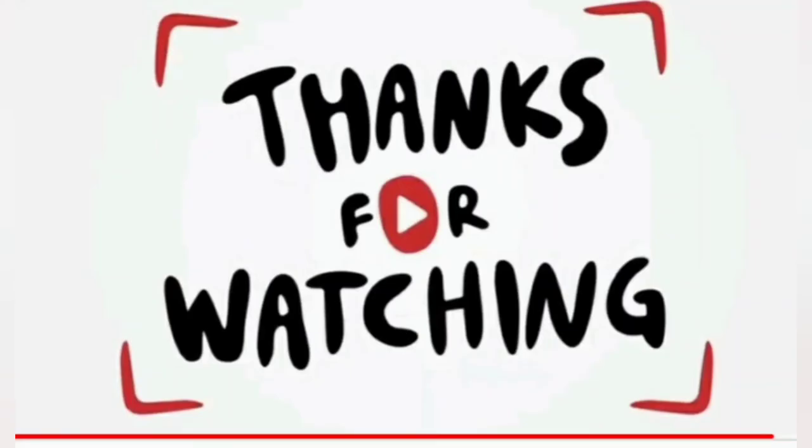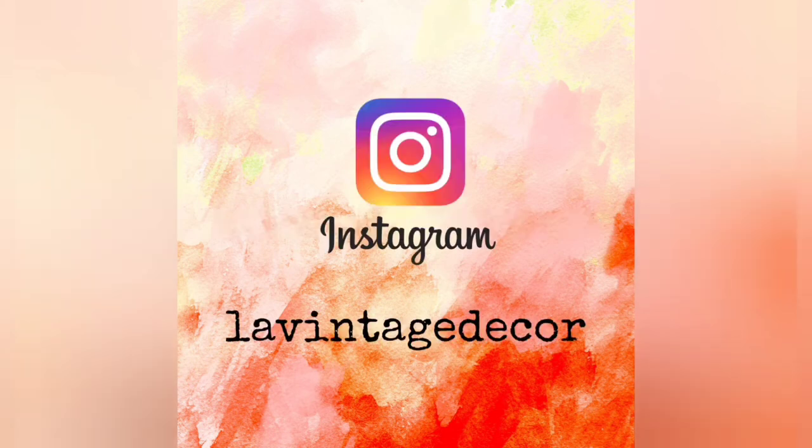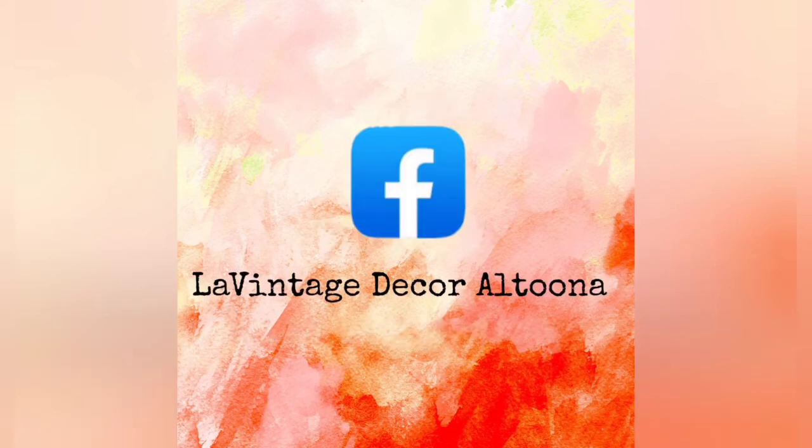I want to thank you so much for watching today. We hope you visit us at LeVintageDecor.com. On Instagram we're LeVintageDecor and on Facebook you'll find us at LeVintageDecorAltoona. Stay well!